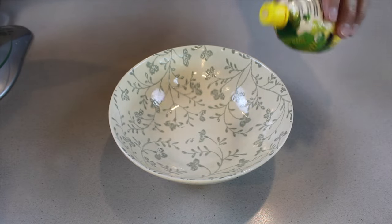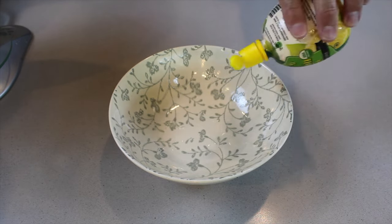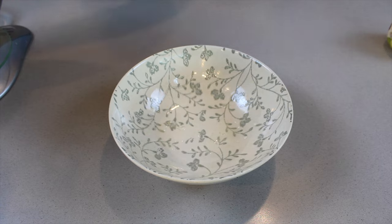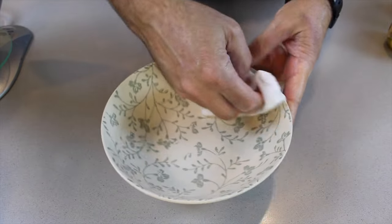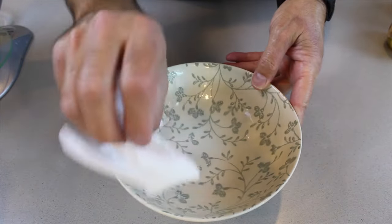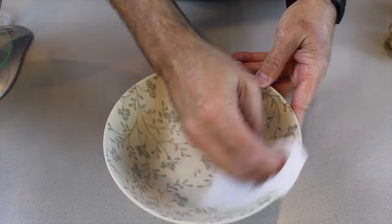Tip number one: make sure you have lemon juice and paper towels, and put lemon juice into every bowl and everything that's going to touch the egg white. This is to make sure that you get rid of any fat or residue that is still on your bowls.